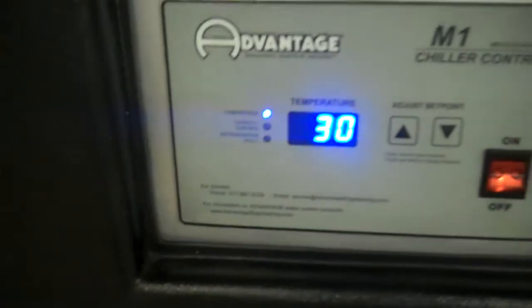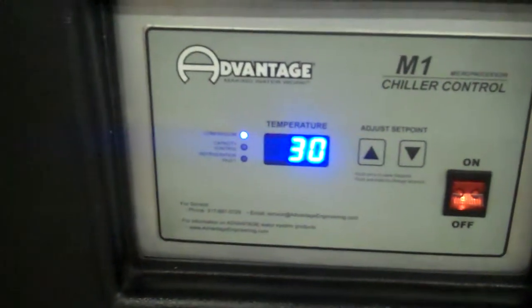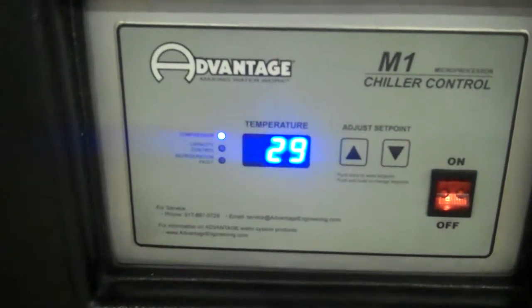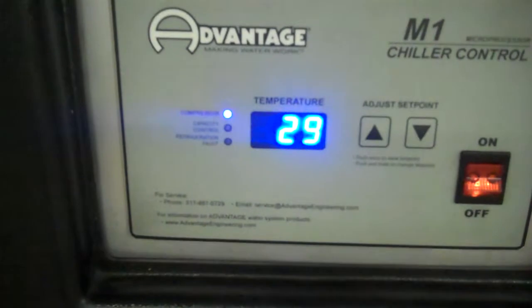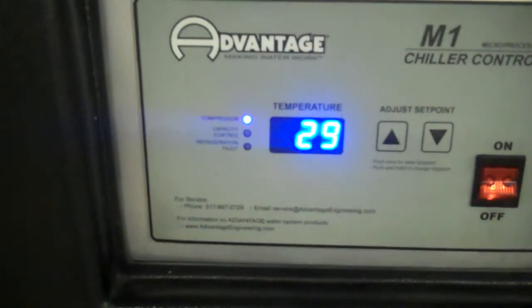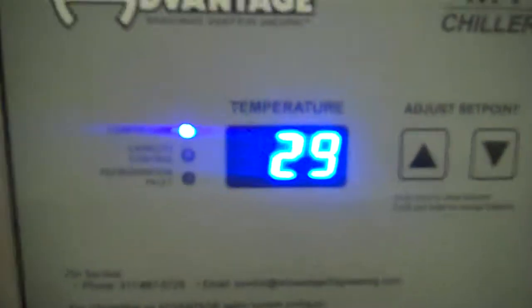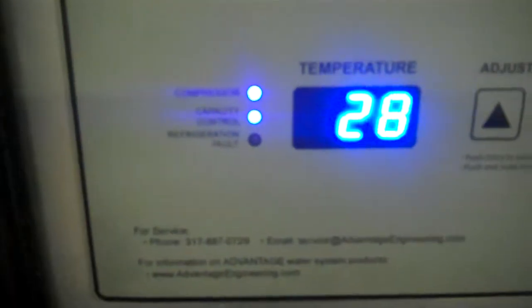The capacity controlled hot gas should turn on in a second or two. You see that? You may have heard a little click. That's the hot gas bypass turning on. The capacity control is on it now.